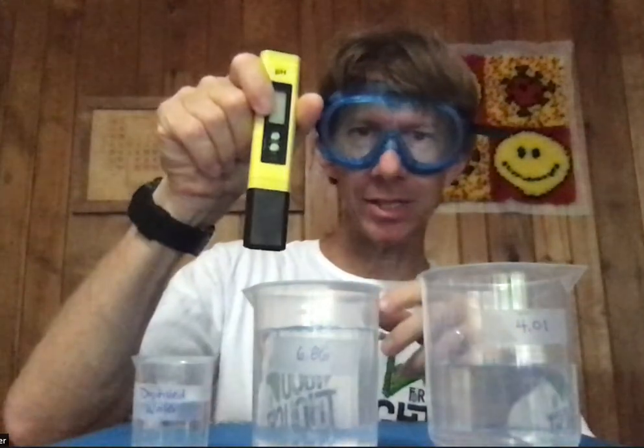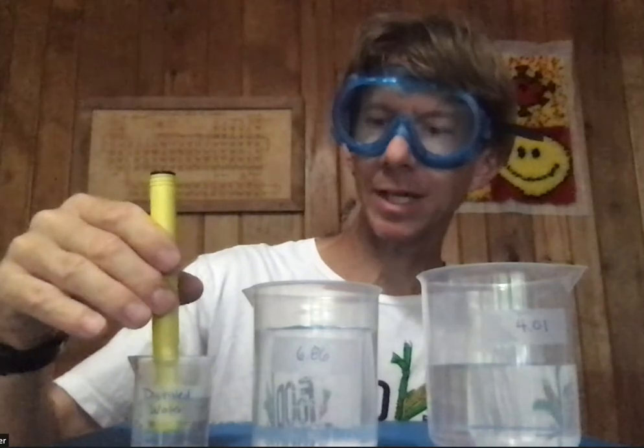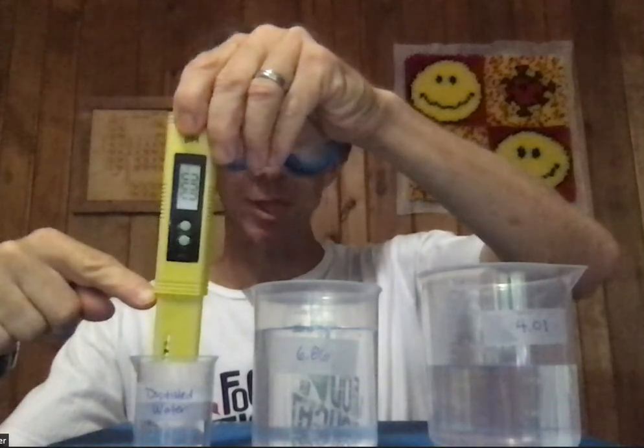This is Experiment 5: pH titration of acetic acid with sodium carbonate, and calibrating the pH tester. I've got my pH tester right here. I'm going to turn it on and put it into a rinse of distilled water — always a good idea before you put it into any solution.